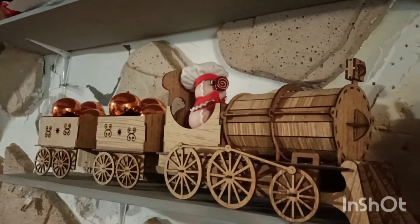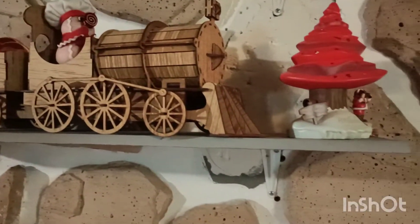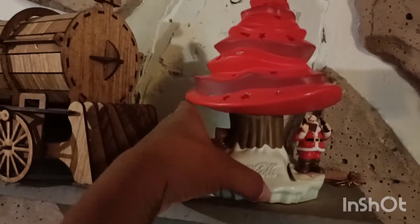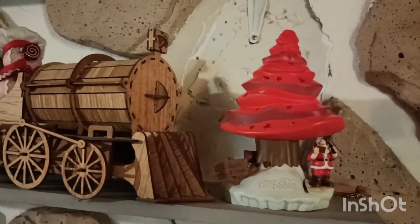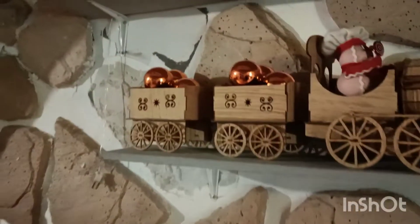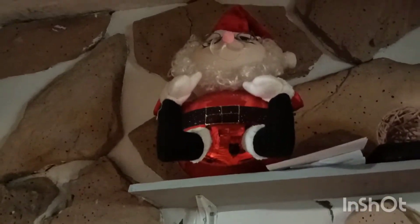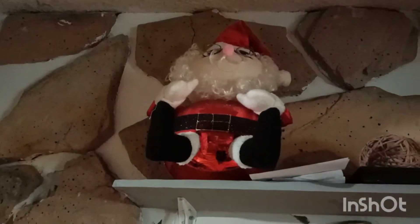Miren, ¿ya vieron? Tengo un arbolito de Navidad. Aquí trae a Santa Claus. Miren, y de parte de arriba tengo un Santa Claus que tampoco lo puedo poner en otro lado, porque si no mi perrita me lo va a tirar. Y ese en la noche prende, ese Santa Claus en la noche prende.